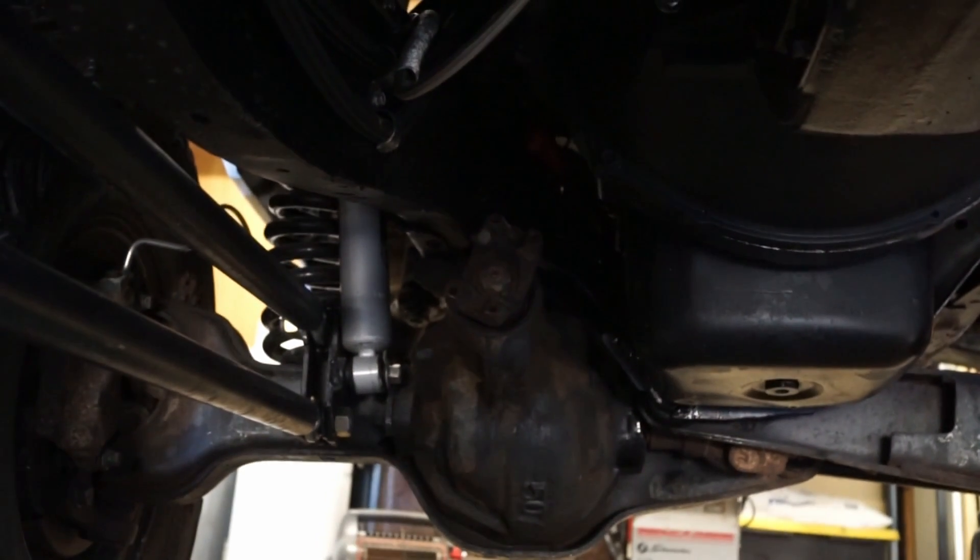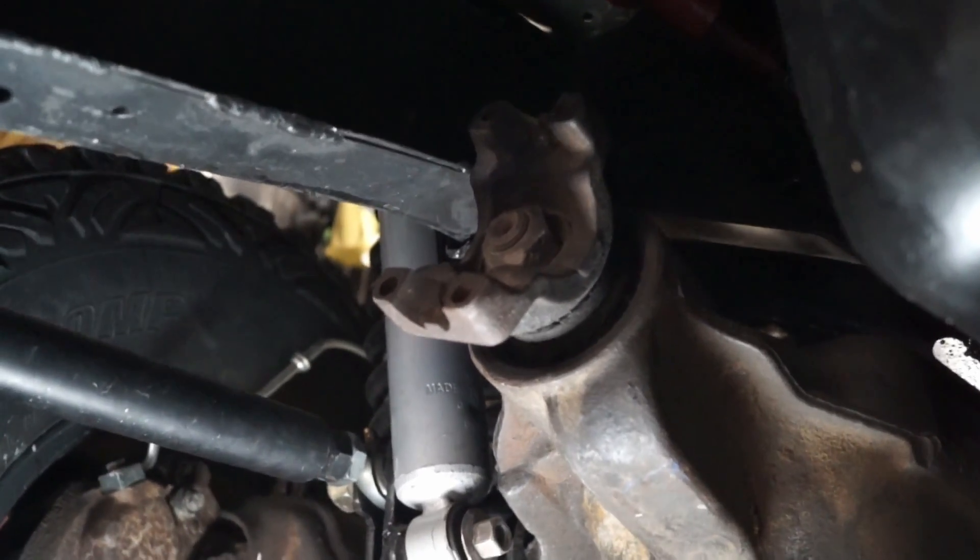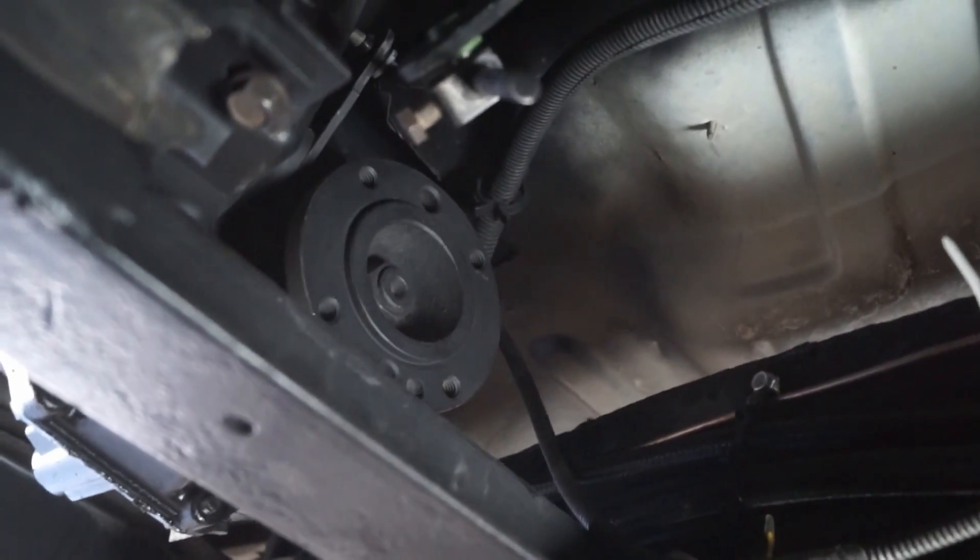This giant jacked up 4x4 with 37 inch tires, 3.25 ton axles, and a Cummins swap can't even pull out of my driveway. That's pretty embarrassing. My first problem is that there is no connection to the front wheels. Putting the transfer case into 4WD doesn't actually do anything. I need to build a front driveshaft so that there's actually a connection to the front wheels. And then it'll be 4WD — well, not really. But let's get started with that at least.